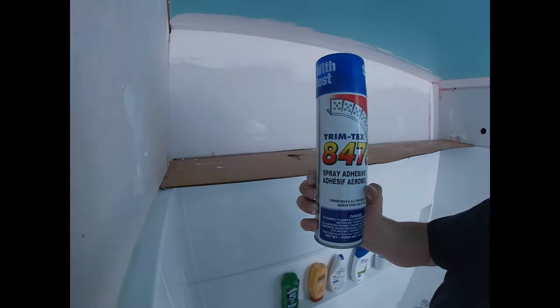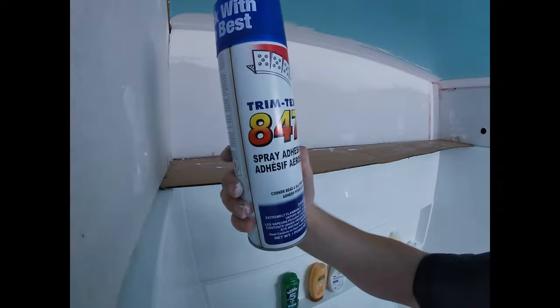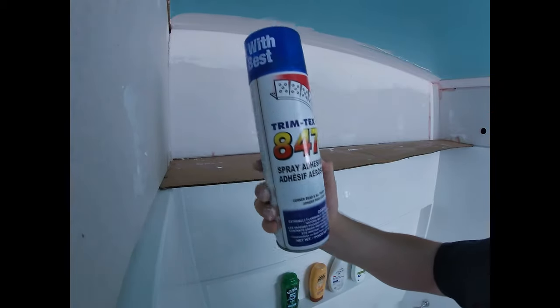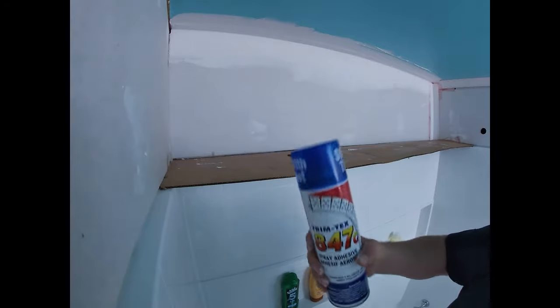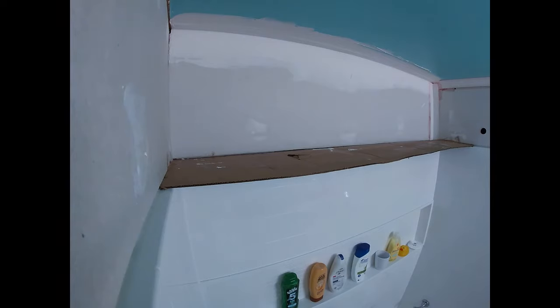This is the adhesive we're going to be using — it's made by the same company that makes the trim, TrimTex 847C. Buy that at your hardware store. Put your safety glasses on when you're using it, and if you do get it on any finished tile or tub surround, just use some paint thinner and it'll come right off — do it quickly. Since we're in a small bathroom, we're going to use a fan to make sure there's ventilation.